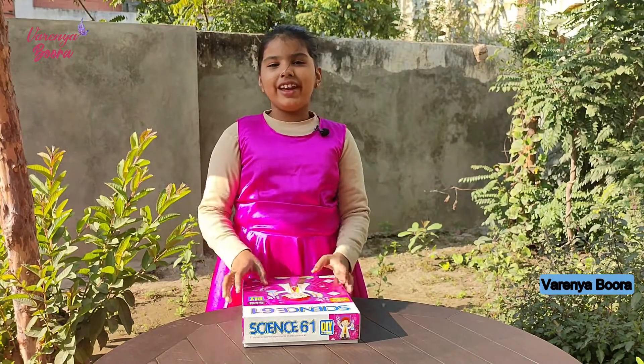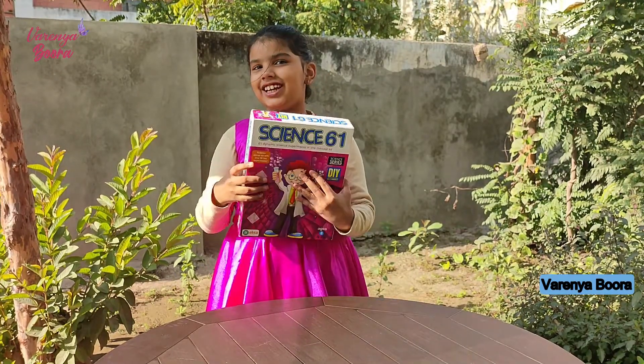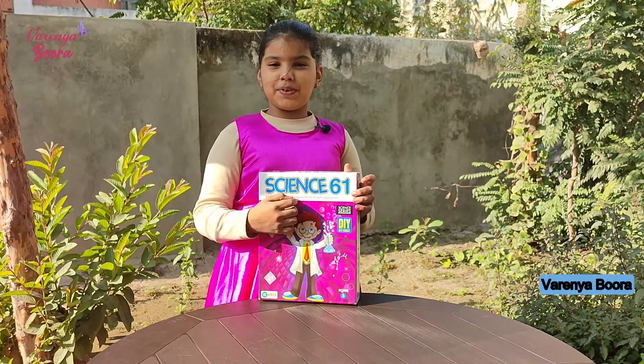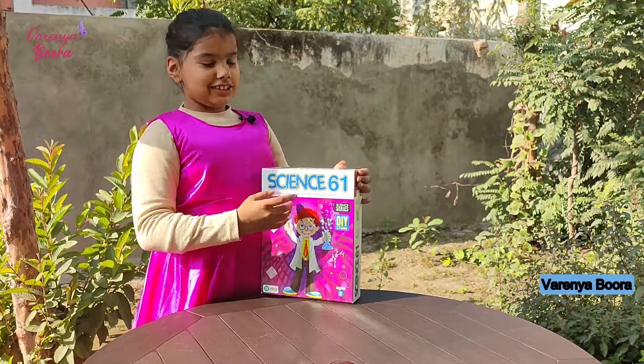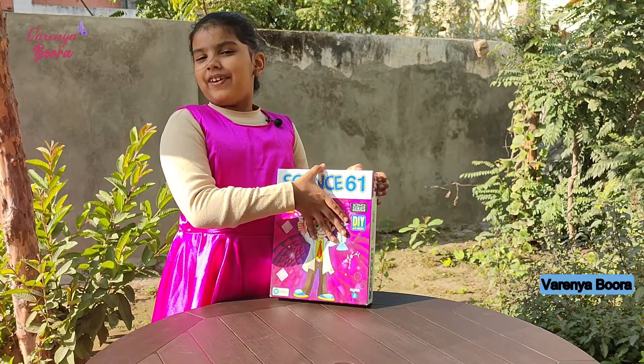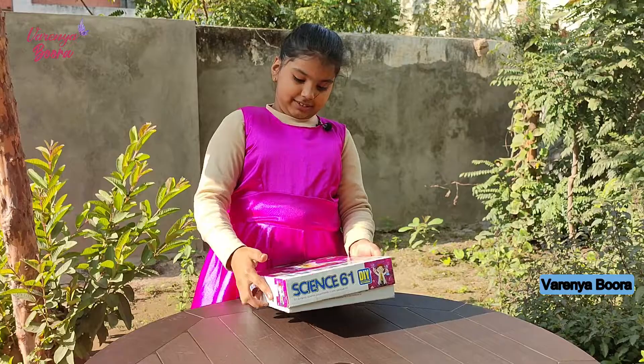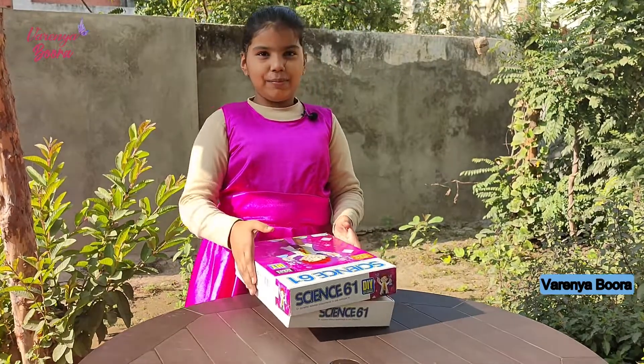Hello, welcome to my channel! Today I have a science kit. This science kit has 61 experiments, and this is DIY — DIY means do it yourself. Now let me open it.